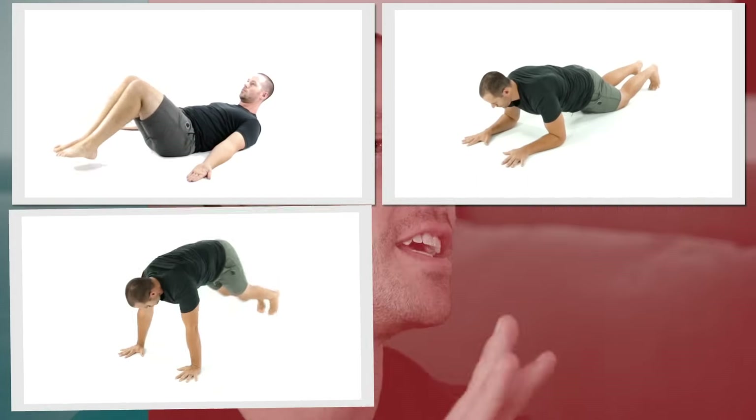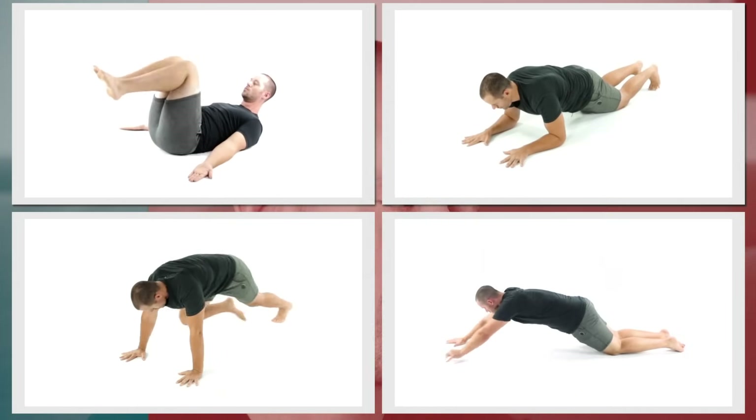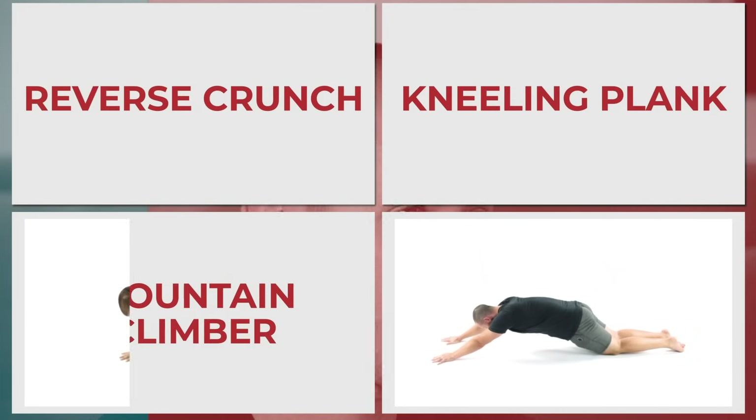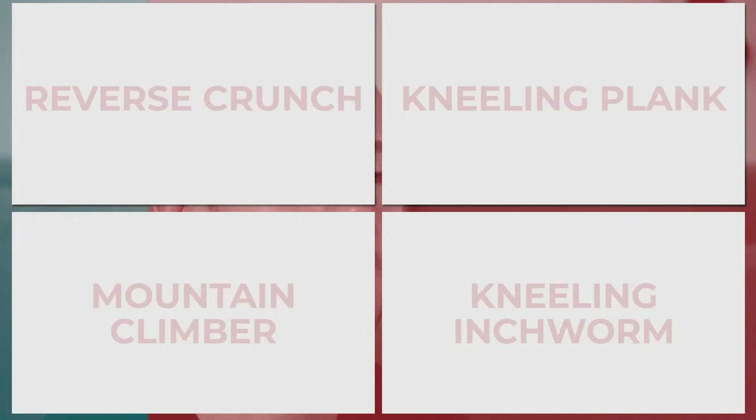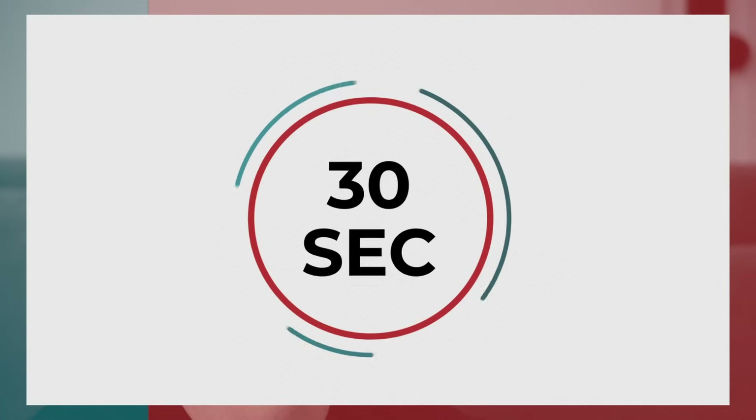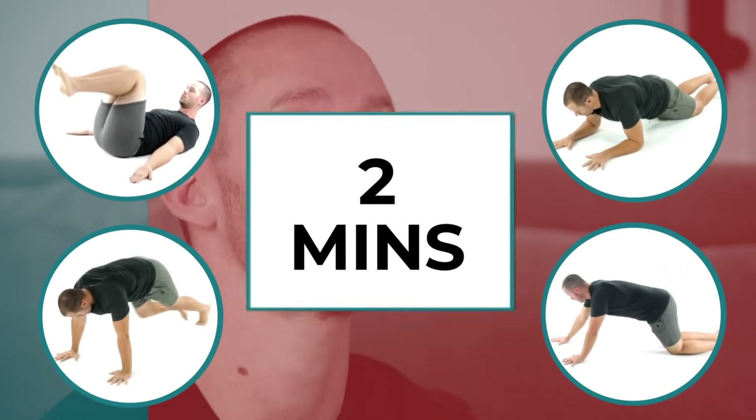Here's how this is going to work. We're going to do four beginner core exercises. I'll describe each exercise first with all the details you need to do it with perfect form so you don't hurt yourself. Then you can do the exercise for 30 seconds along with me. Then I'll go to the next exercise and repeat the process. Overall, we're going to do those four exercises for about two minutes of actual core work, and you'll see that you can get a great core workout in just two minutes.